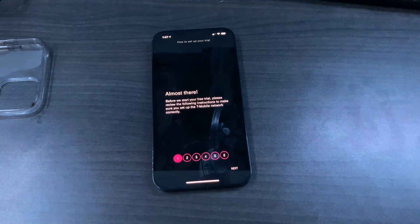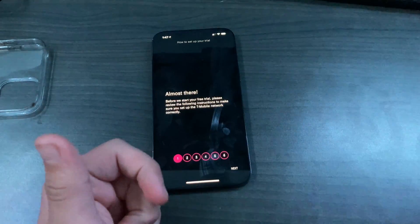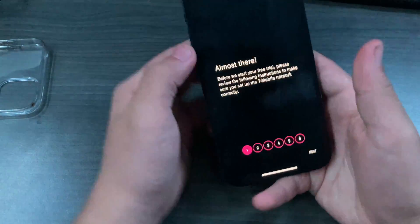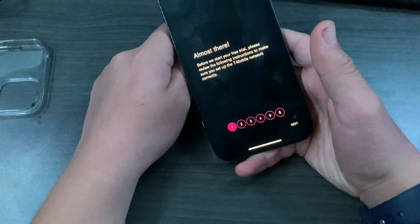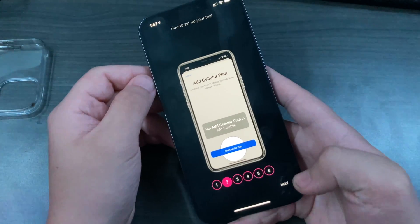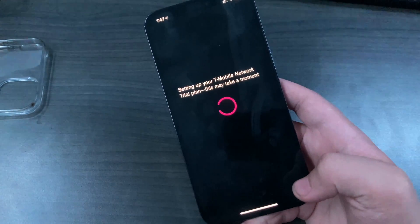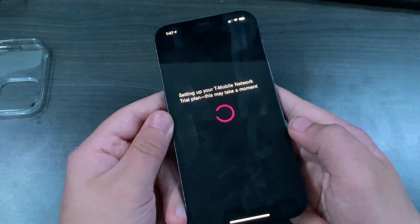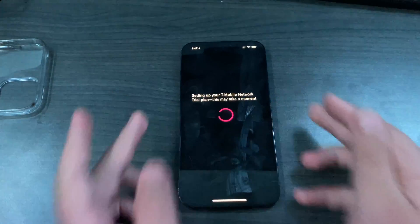I am an existing T-Mobile customer because I did the test drive for their hotspot device, but I have a lot of different numbers and emails, so I can do it as many times as I want. After you submit, the app will show instructions to make sure you're setting up the T-Mobile network correctly. It should then prompt you to download the eSIM profile.